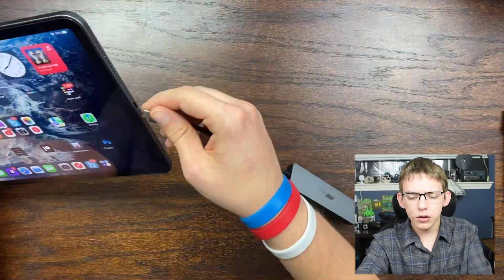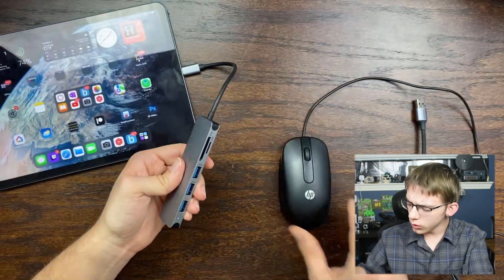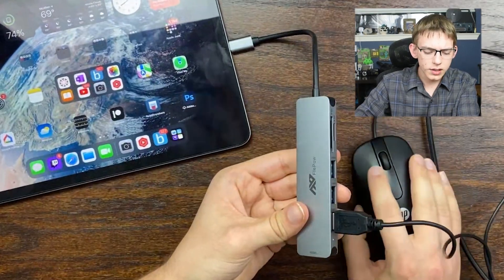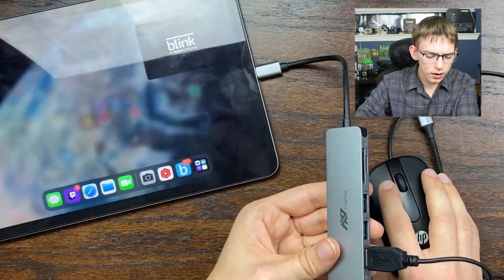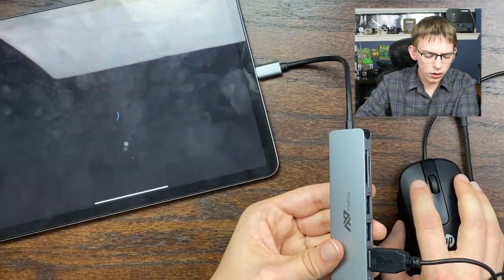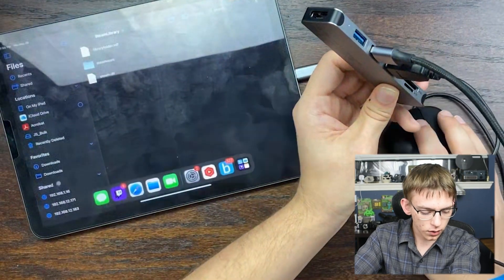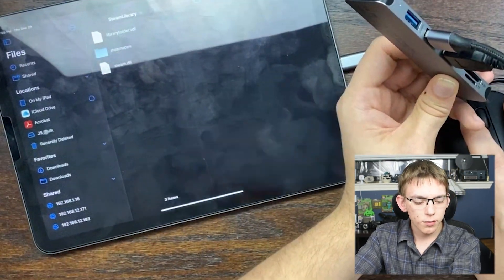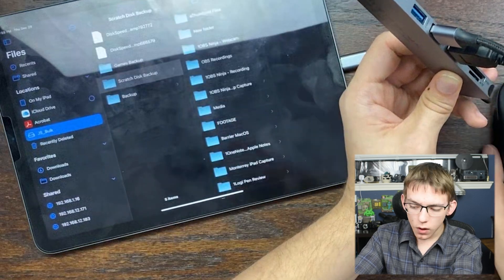I'm going to plug this into the iPad and connect a wired optical mouse — right off the bat the mouse begins to work, controlling the user interface of the iPad, opening applications just like you would with a Bluetooth mouse. I can also connect this portable hard drive and it will be powered off the iPad's USB-C port. I navigate into the Files app and the hard drive mounts as a location where I can browse through all the files.